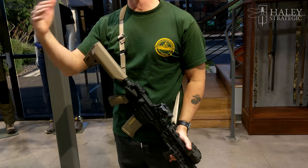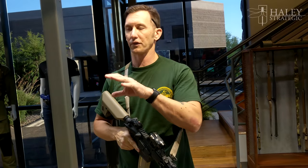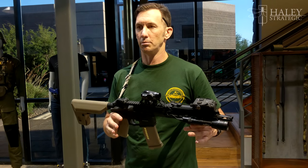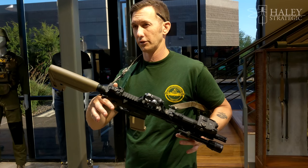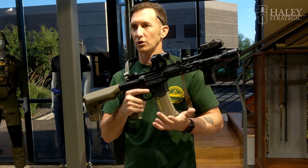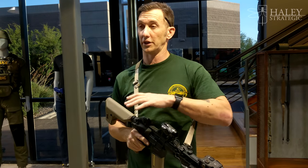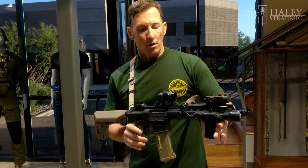Just like special operations, we've been doing that for many years. Sling is the first thing — if you don't remember anything else, you should practice sling manipulations because it's a part of weapons manipulation. It's not just a simple piece of material on a gun. It's the same thing as doing malfunction clearances, speed reloads, and tactical reloads — it's going to help you practically in any tactical environment.